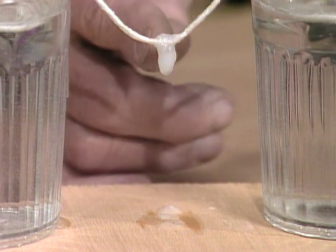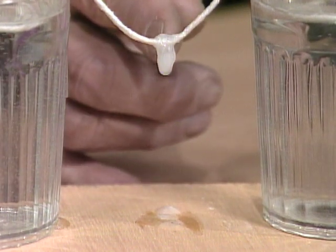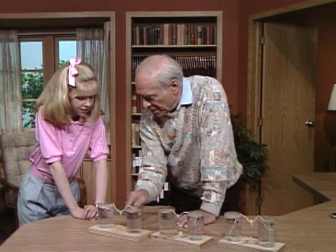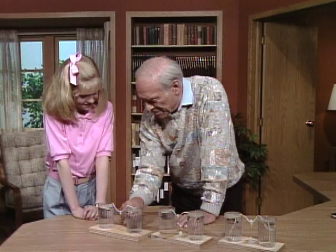Now, as it begins to drop here, some of it evaporates and leaves behind some of the Epsom salts, just like in a real cave. So you're now forming what up here? A stalactite — it sticks tight to the ceiling. And a stalagmite down below.